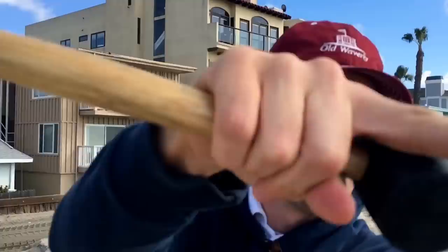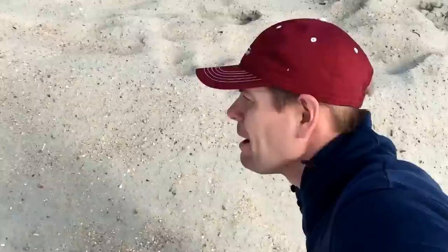Hey everybody, thanks for watching. I'm testing this new dead cat wind muffler microphone — it is very windy. I'm out on the beach, that's the Pacific Ocean right there in Long Beach.